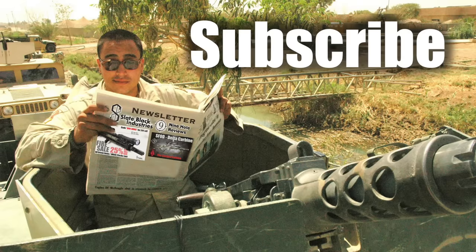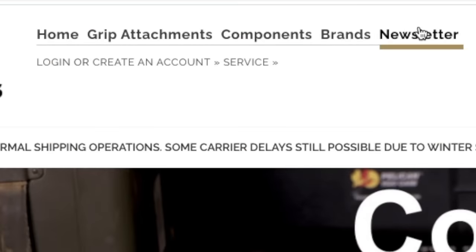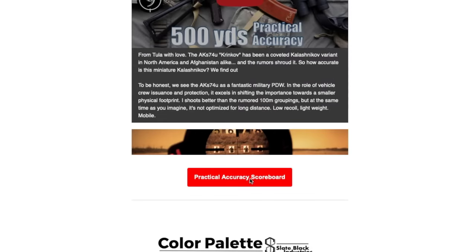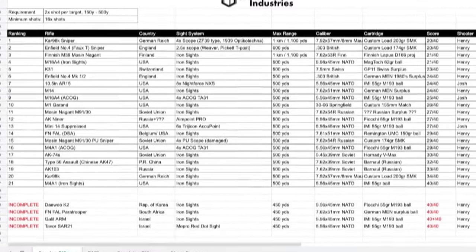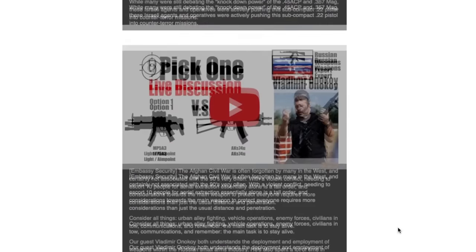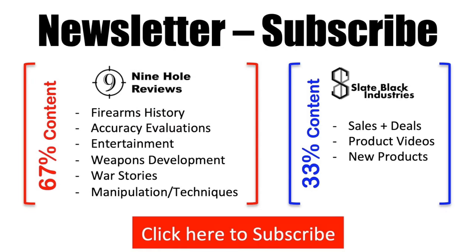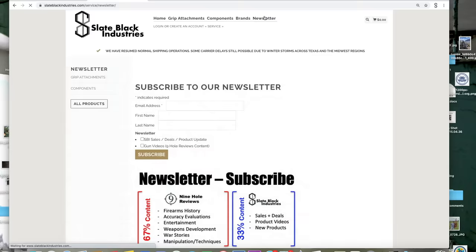Subscribe to our newsletter at slateblackindustries.com where you can get updates on Nine Hole Reviews publications and access the Practical Accuracy scoreboard to help you determine which rifle performs better on the Practical Accuracy course. We maintain this newsletter to be majority gun content, with Nine Hole Reviews updates in every email and less than 33% marketing content. Subscribe today on slateblackindustries.com.